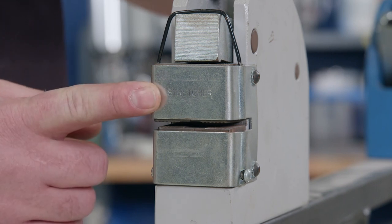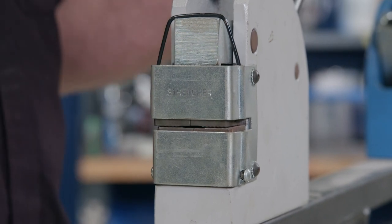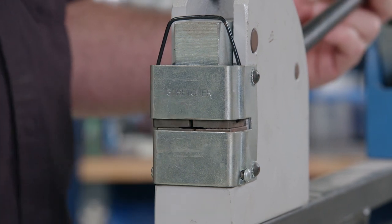And this is the stretcher. As you probably guessed, it works opposite of the shrinker. You just put your sheet metal in here and as the jaws come down it'll grab the sheet metal, and as you continue pushing down the jaws get spread apart — and right in there is where the metal gets stretched.